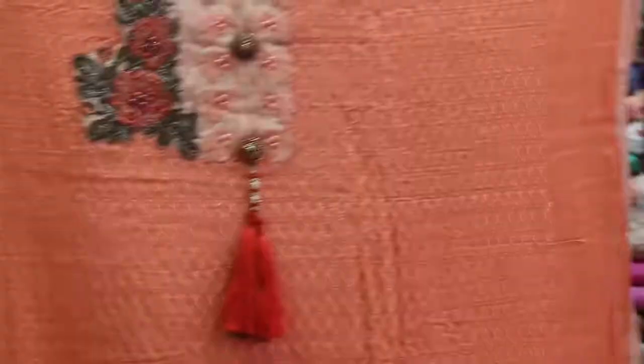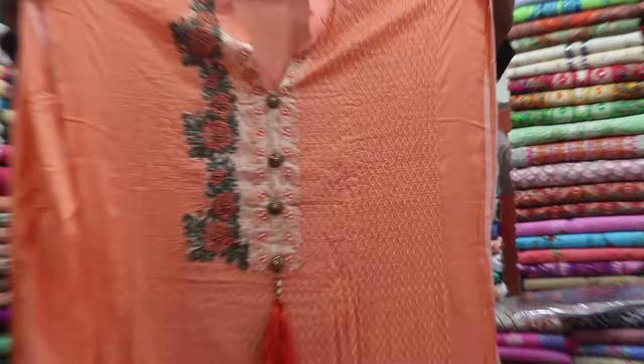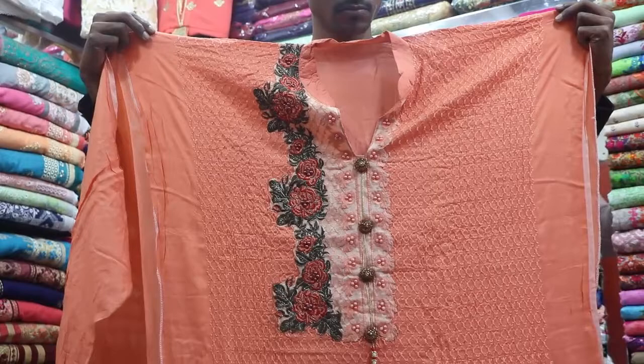Wow, this is a very beautiful piece. This is part of the collection, and this is a Pakistani collection. There is a button system, a ribbon type, and an all-over design.